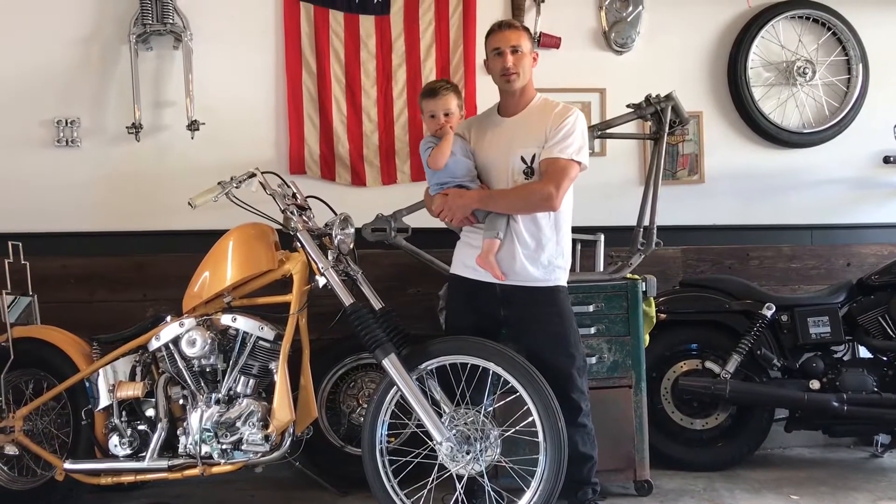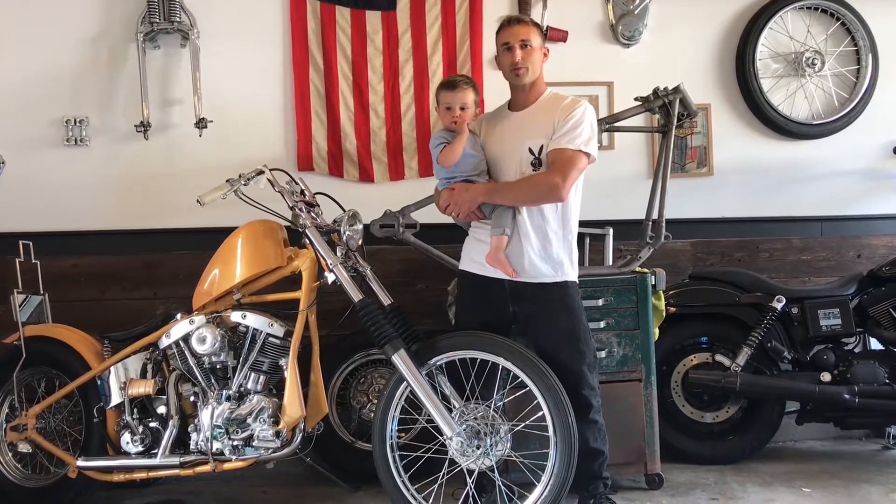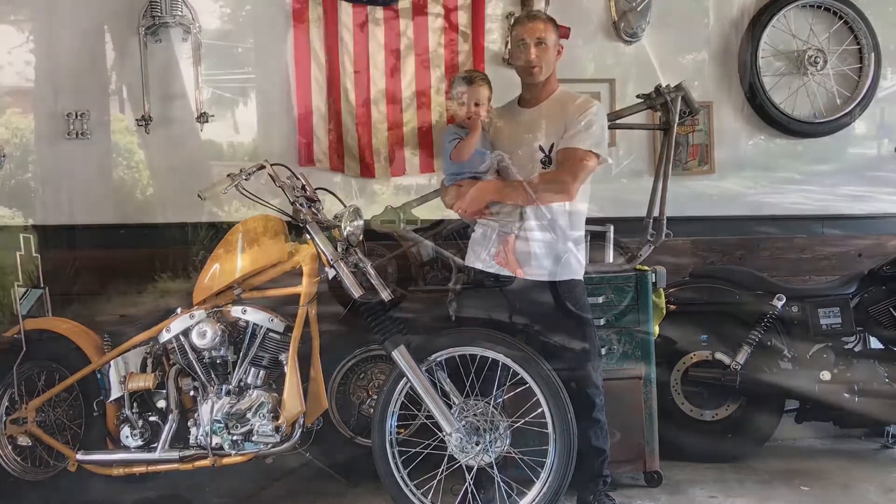Brian Tagnazzi and Marlo Tagnazzi from Pacifica, California. We're going to talk about the Creamsicle. It's a San Francisco style chopper.